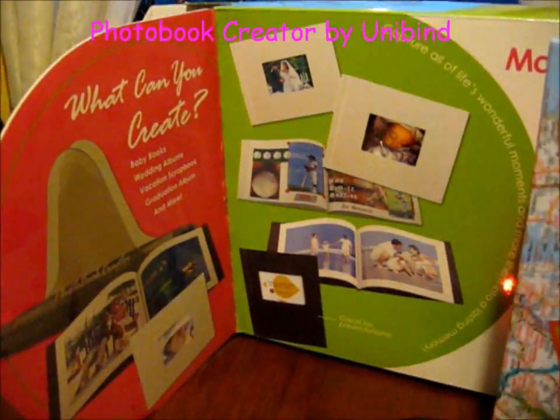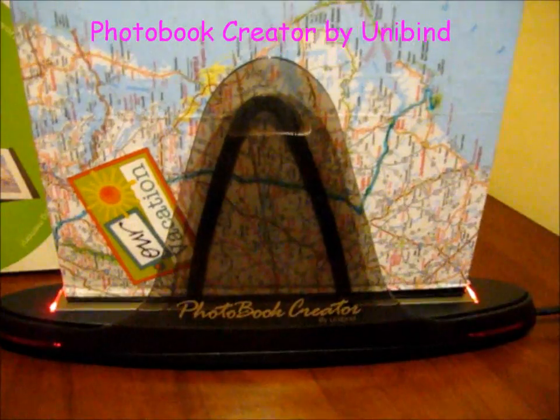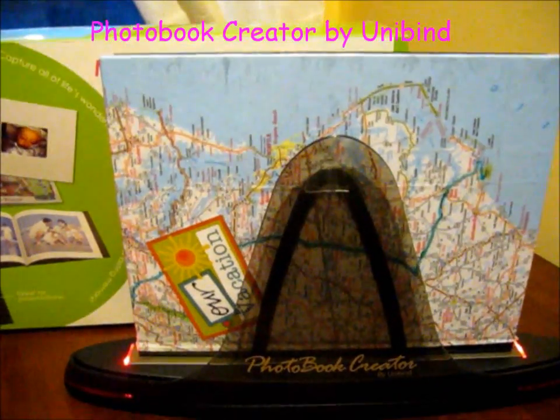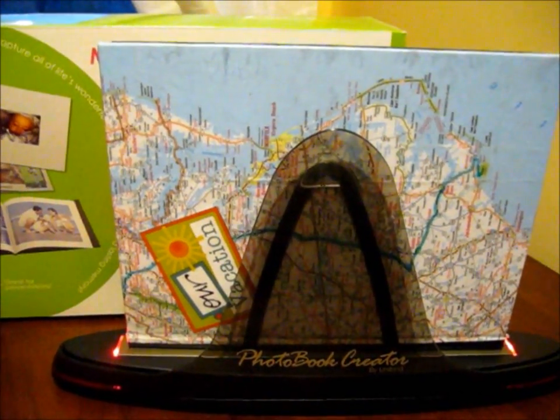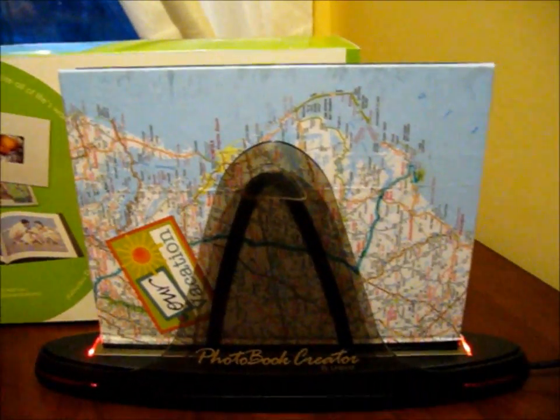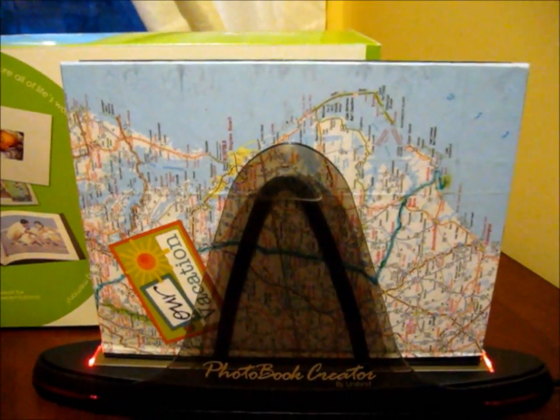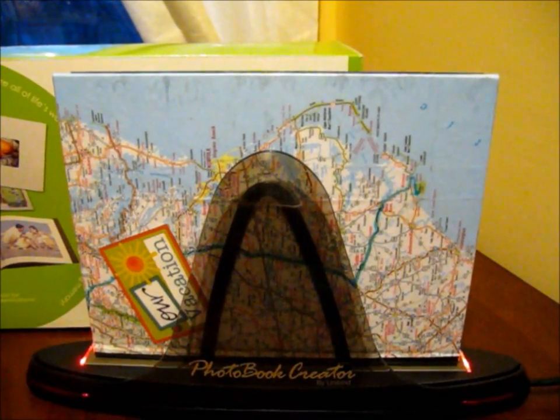This is my photo binder, my photo book creator, and I actually won this — it's been two years now I think since I won it. I have done several other books with it but this is my absolute favorite. So I will show you the finished project in a moment.